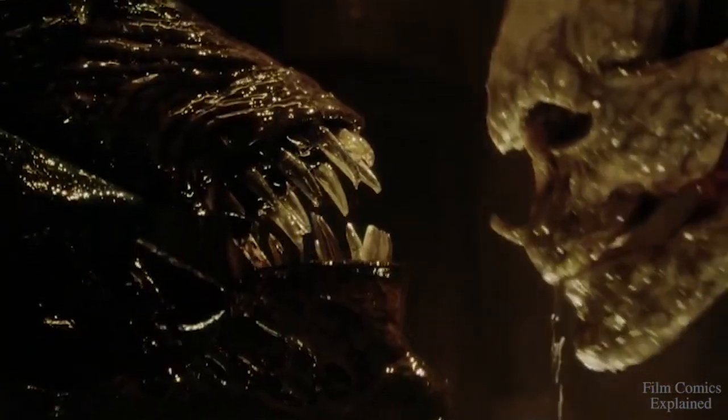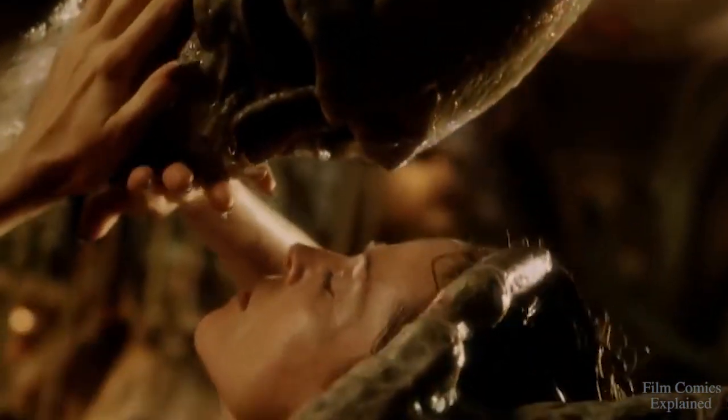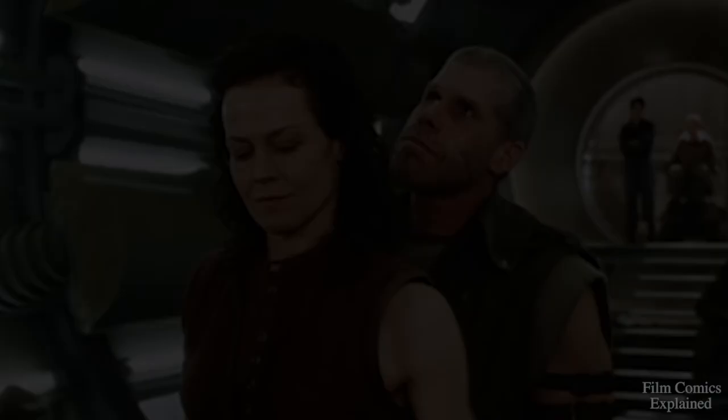Hey guys, what is up? Niat here with Film Comics Explained. And today, we'll be exploring the newborn alien featured in Alien Resurrection, starring Winona Ryder, Brad Dourif, Ron Perlman, and Sigourney Weaver.